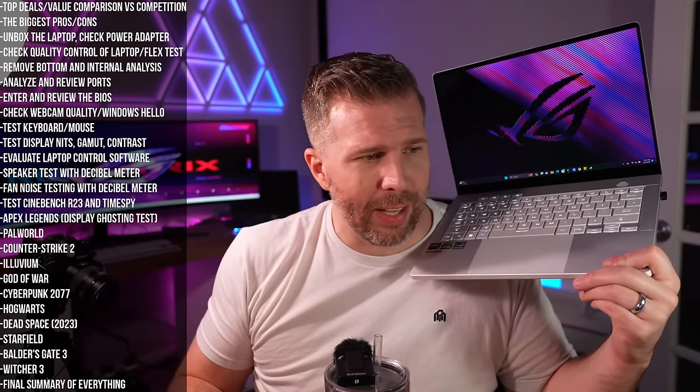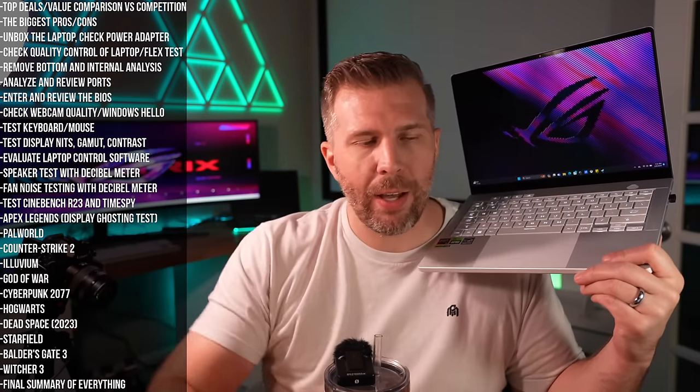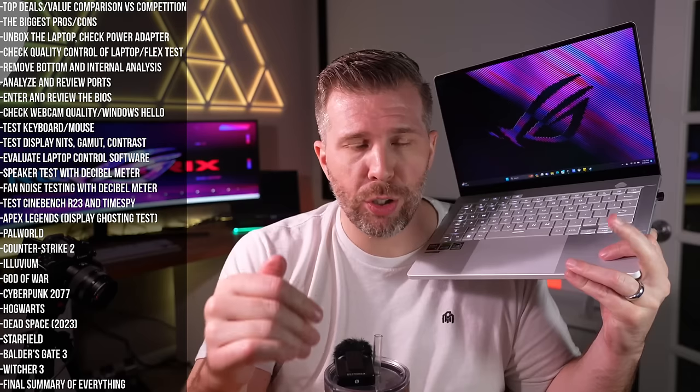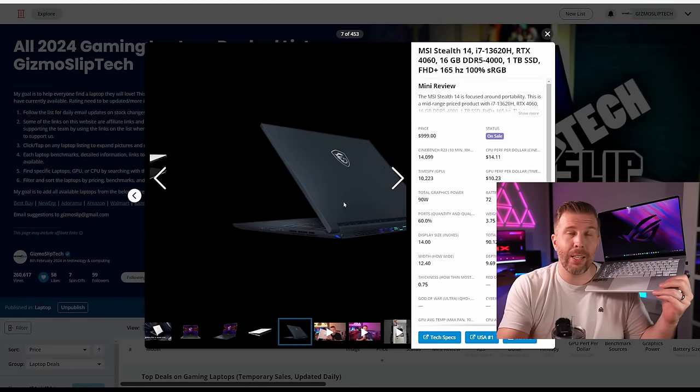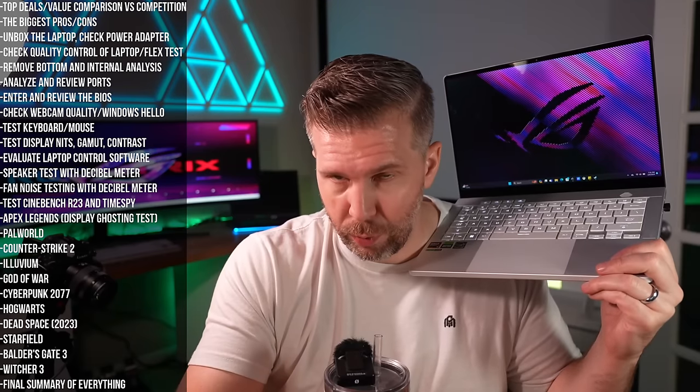We're going to go over everything we discovered in today's live stream, starting with top value comparisons. If you're going for a 40-60 or 40-70 version of the G14, the best value is probably the MSI Stealth 14 or the Zephyrus G14 from 2023 — currently at $1,000 for the Stealth 14.